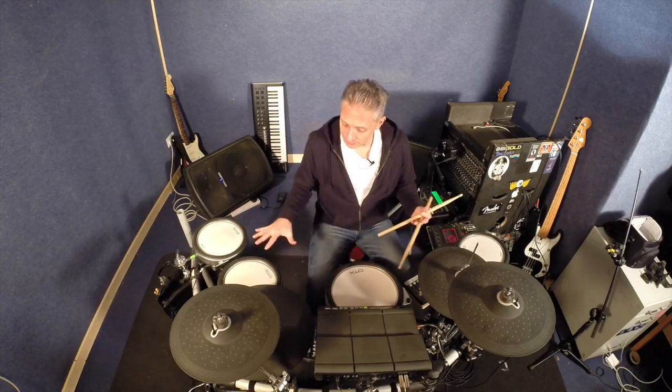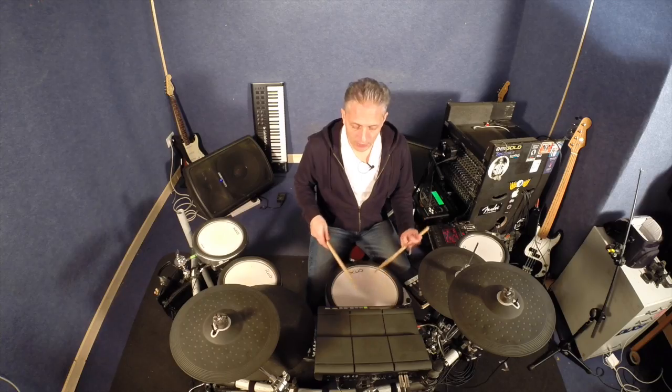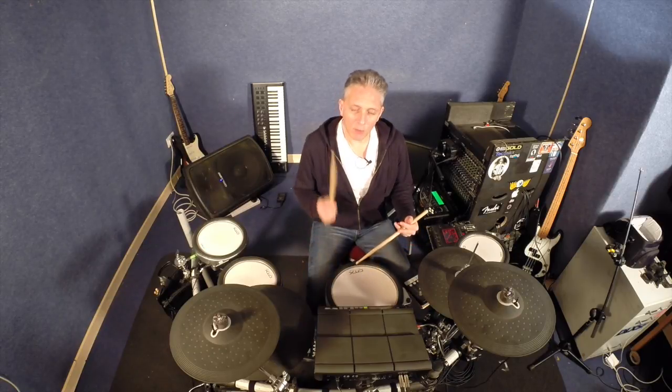Once all these parameters are tweaked and played with, you can get your kit to respond and be so much more comfortable for you to play. But more importantly, the more you go down the road of electronic drumming and start incorporating other things these instruments can do — triggering loops, triggering samples, musical phrases, vocals, lighting systems, video screens, etc. — the parameters and the settings of those parameters become really important.